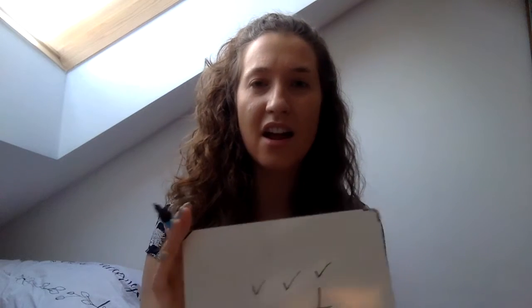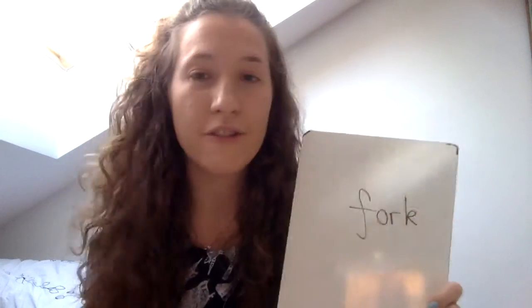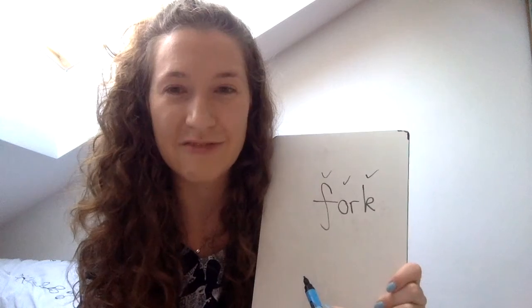Next word — hide your fingers when you know how many sounds are in "fork." I eat my dinner with a knife and fork — fork! Three, two, one, check. Three — pinch them: F-O-R-K. Again: F-O-R-K. Let's write it down: fork — F-O-R-K. Tick for F, tick for OR, tick for K. Amazing, really well done!